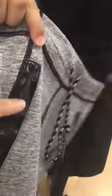Let's look at the front one more time. The very special design is the pocket — it's actually on the inside. It's a very fashionable design.